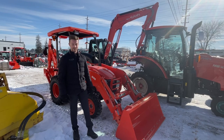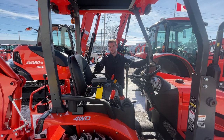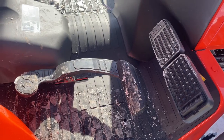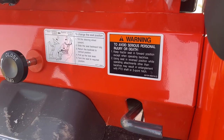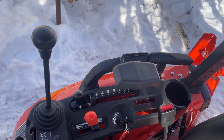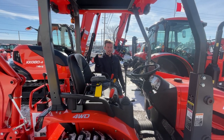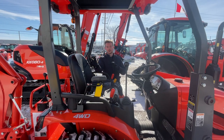Now we're going to take a look at some of the features on the operator platform. From first glance, it's a very nice experience inside the operator seat. You're going to have a nice flat floor with a rubber mat to keep noise as low as possible while operating on the job site. The loader stick is in a very nice position with an armrest right beside it, so when you're using the front end loader you can just sit back and relax. You also have a selectable three-point hitch.